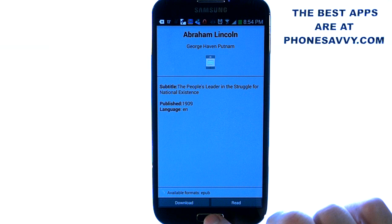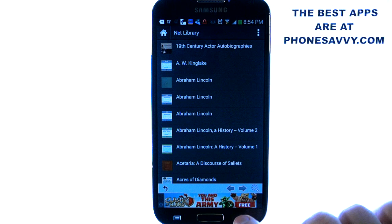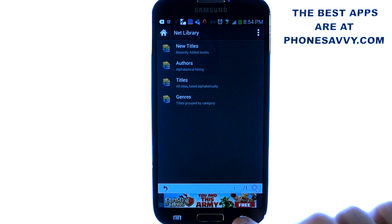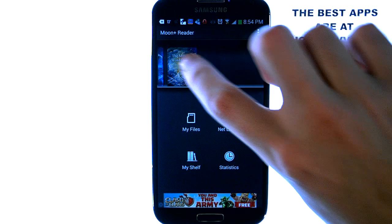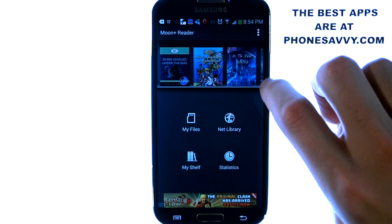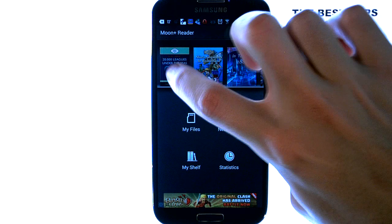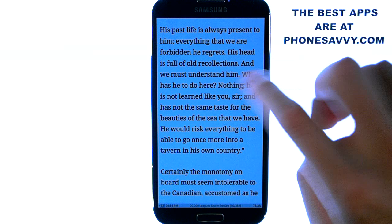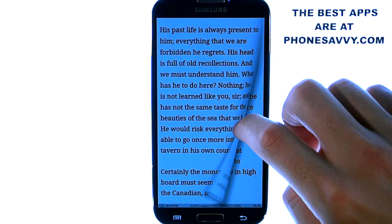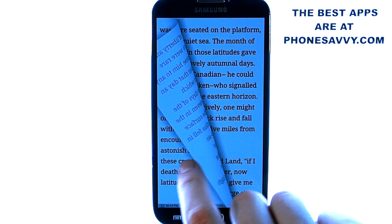Once it's there, there are a bunch of options for customizing your reading experience. Let me take you through those. Let's go back to the front screen and pull up a book we have on our shelf. I downloaded 20,000 Leagues Under the Sea, so let's bring that up and see what kind of experience we're going to have when we want to read. This is how it looks — you can go ahead and flip the page. I've already done a few customizations on it.